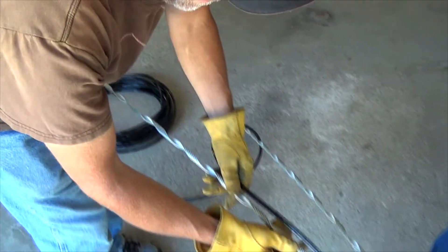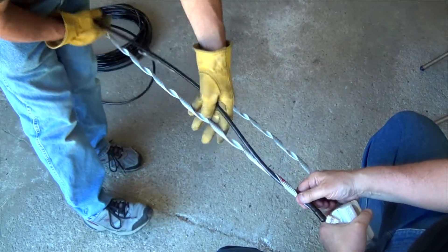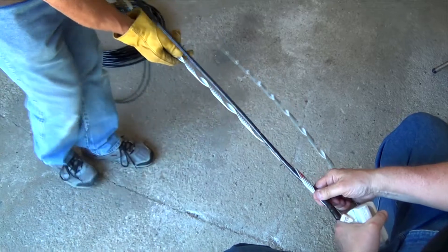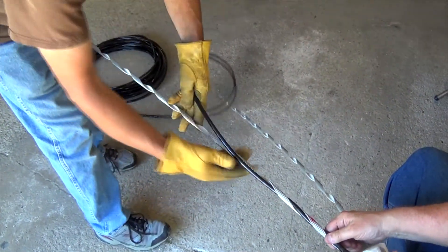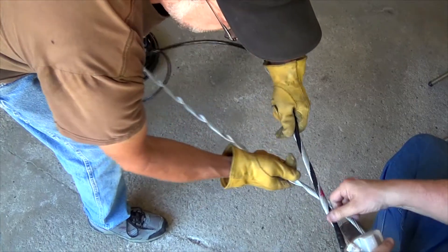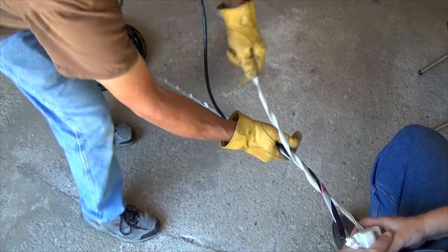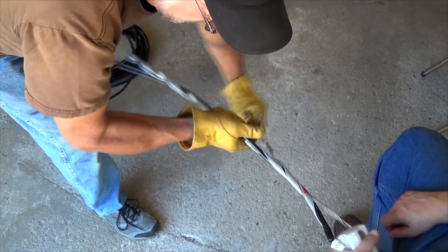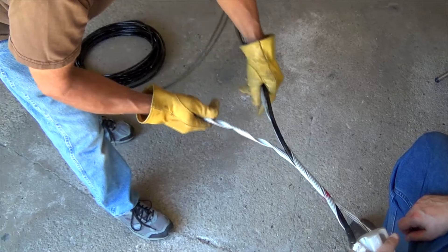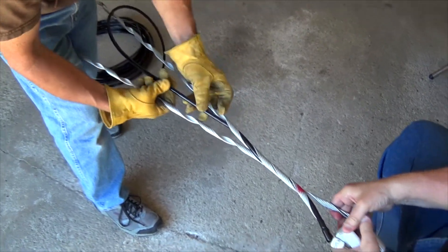We're going to lay that in here. It starts by giving about three wraps on the short end. Then bring the long end over — you kind of pull it up and over and wind it on top of the filly strand. Keep working that on down; you don't want it to kick out.